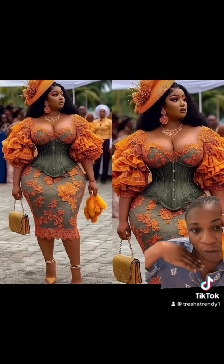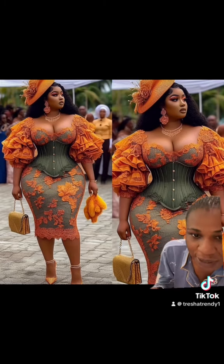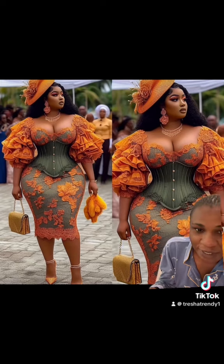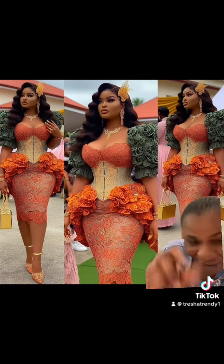If you want to learn more about fashion illustration, you can click the link in bio to register for our classes. Tell me what you think about the designs and see you in our next video. Bye!